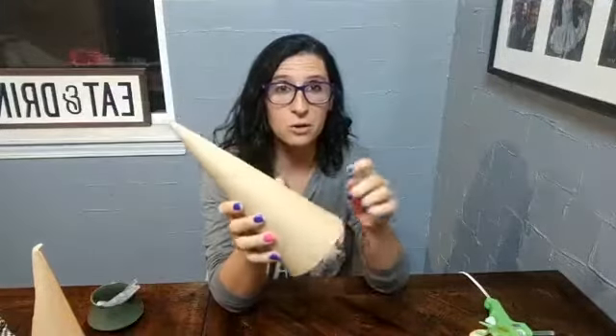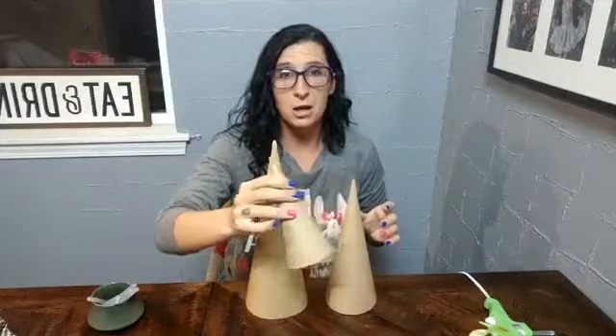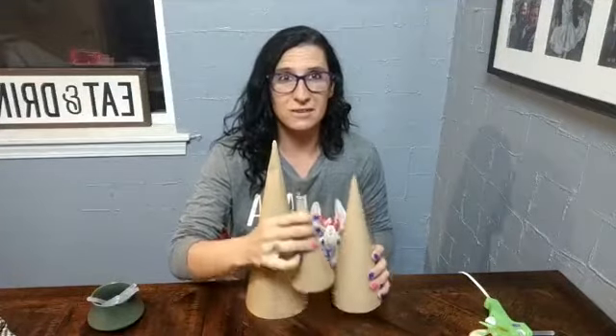We're going to make some flannel trees and all you need is very simple. You will need a glue gun and glue sticks. You'll also need these paper cones — if you go to the link in the description, I have where I bought this set of three: a large, a medium, and a small. They're the perfect size for layering and come in a set of three for about $10. You could probably get them cheaper at Hobby Lobby, but I shop a lot on Amazon and you'll find the link to those exact cones there.